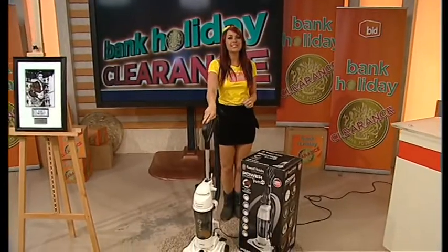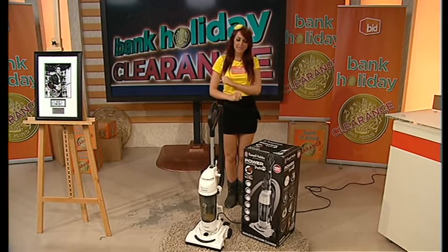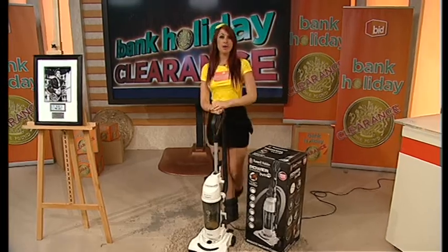And you've got your Russell Hobbs lightweight, easy-use cylinder bag. Great if you've got pets to get those pesky hairs up. And of course it's bagless as well. Coming at a great price, all with Mark, before 1.30.